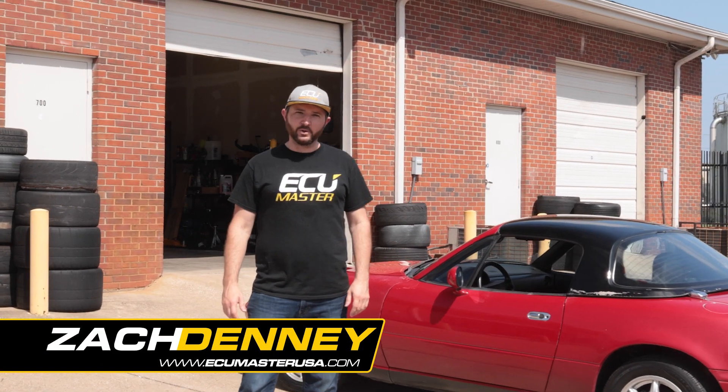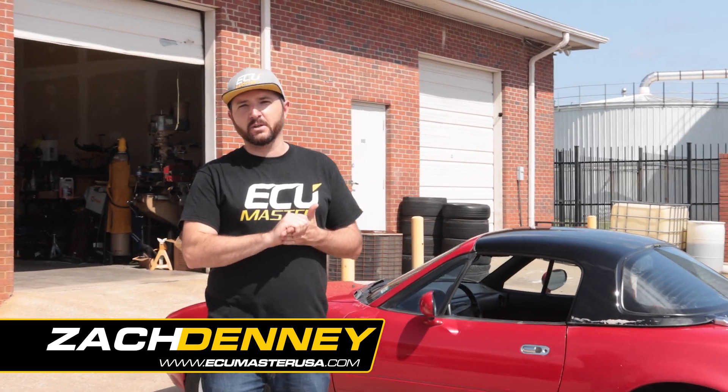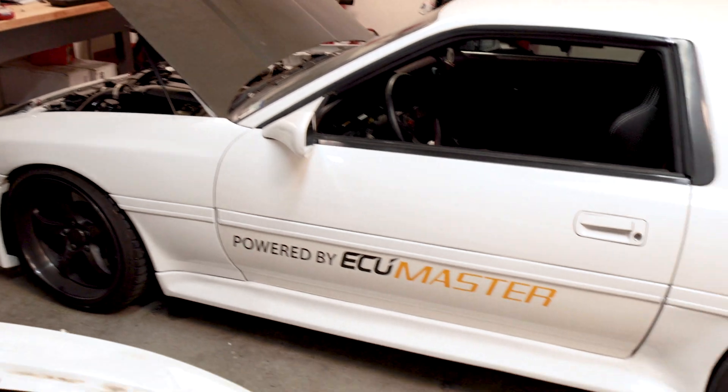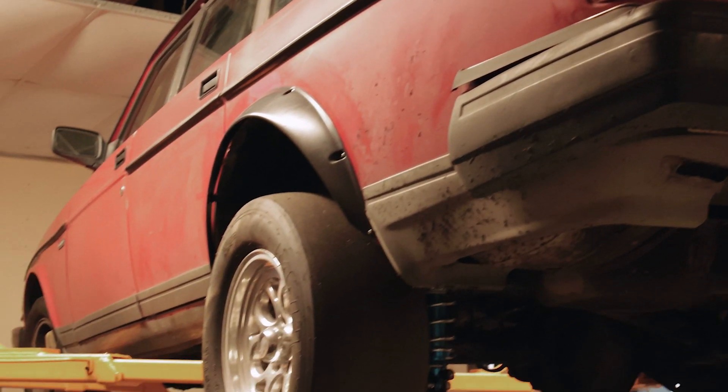Zach here with ECU Master USA. What we're doing today, we're starting a new thing — a new build series. We're going to start showing you some of the things we're doing here in-house. We've always got some exciting builds, new projects, and new products that we're developing.